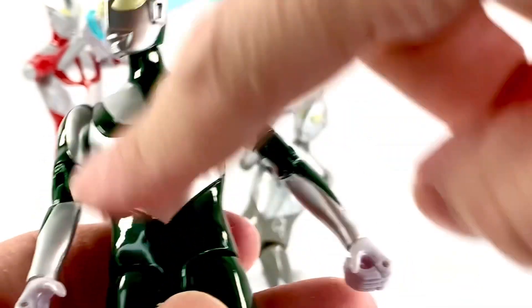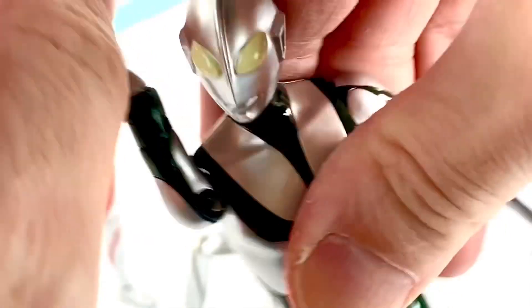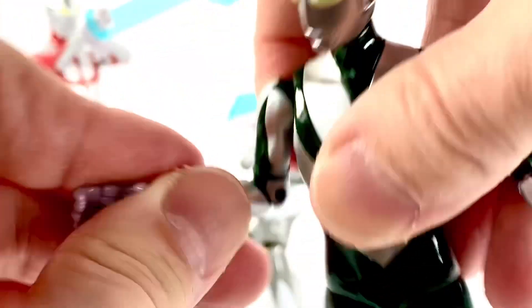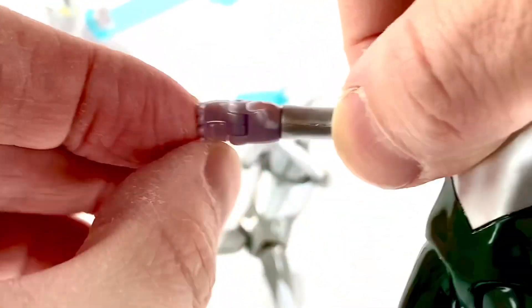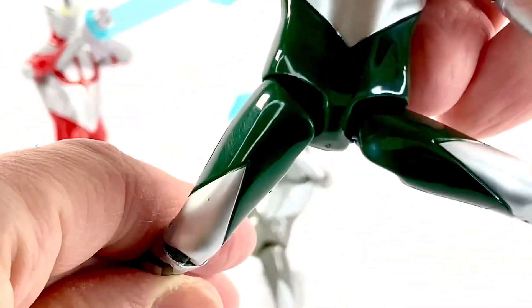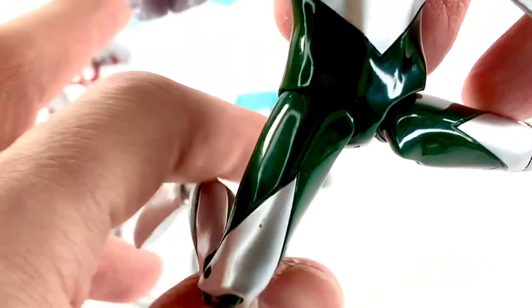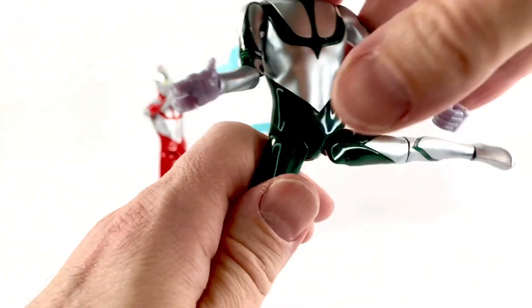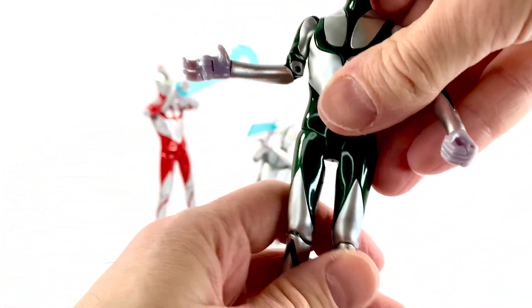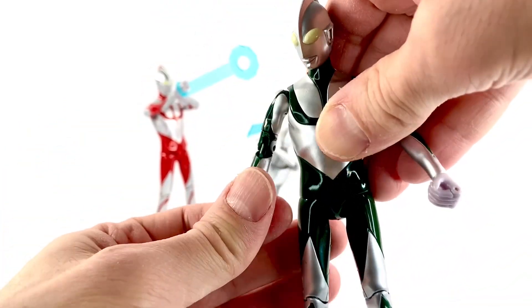The heads move side to side. There's no waist articulation. You've got a hinge swivel at the shoulder, a bicep swivel, a single jointed elbow, a wrist swivel, and then finger movement — which is very cool, I like that a lot. The legs do a full split, kick forward, go back, knee bend. And then the foot is on a ball joint.